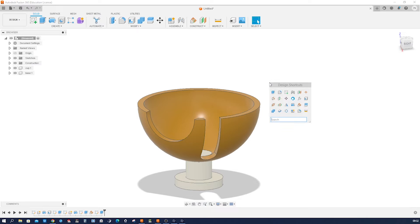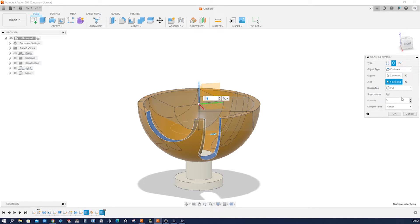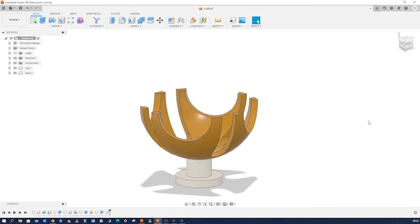Let's make a circular pattern of features — that cut and that cut — around that axis, four times. There it is.